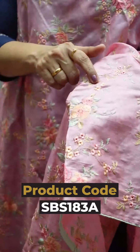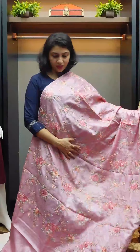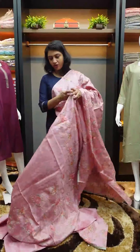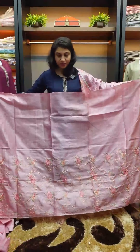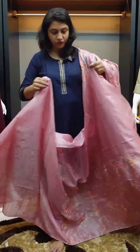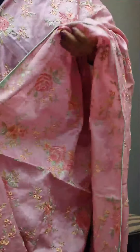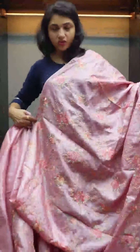This is an embroidery pattern for self-piping design. It's onion pink shade. This is an embroidery design for the full saree — it's pleats. Borders are teal color with piping borders. We have a broad eye on the outer, thin piping, cord piping, for a full saree look. The blouse piece is a plain running blouse.